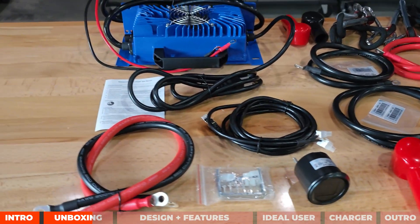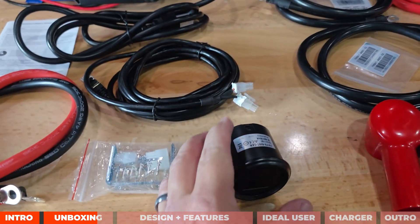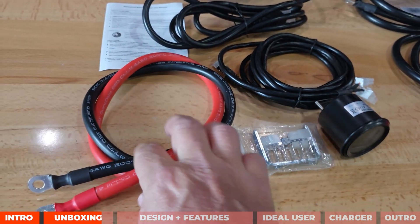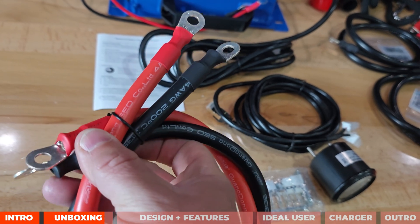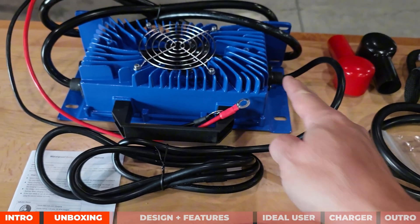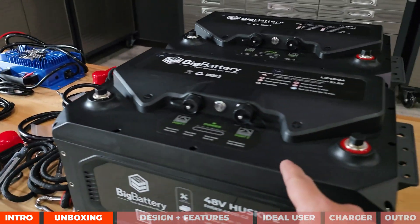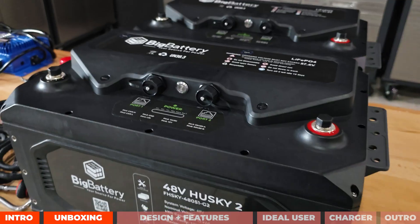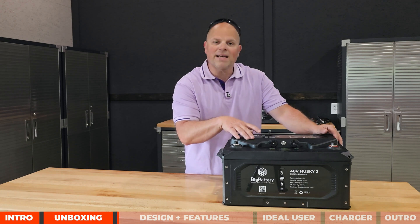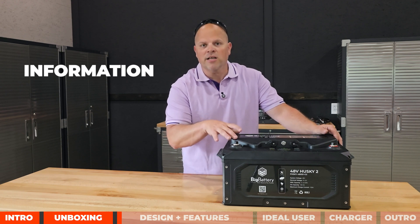This is the waterproof charger. The accessories that come with it include a communication cable that ties into your meter so you can monitor the batteries, two cables — a positive and negative — that are four-gauge wire, and the waterproof charger itself, which has a plug built in. This does come with a manual. I want to point out that in this video I will not be doing any load testing or capacity testing — this is strictly informational.